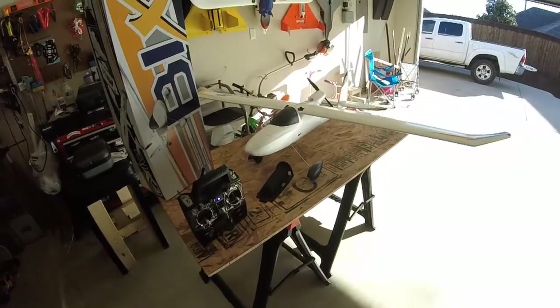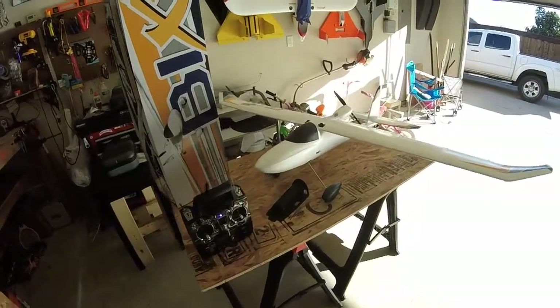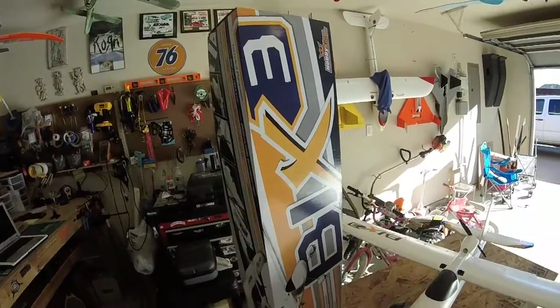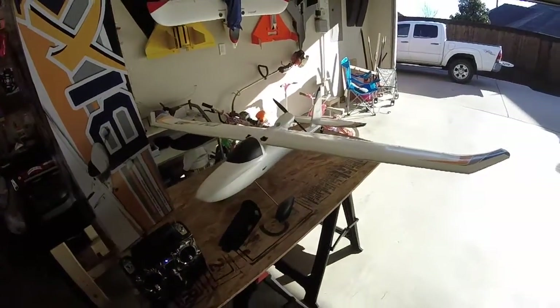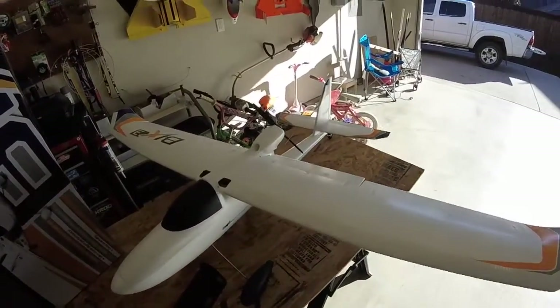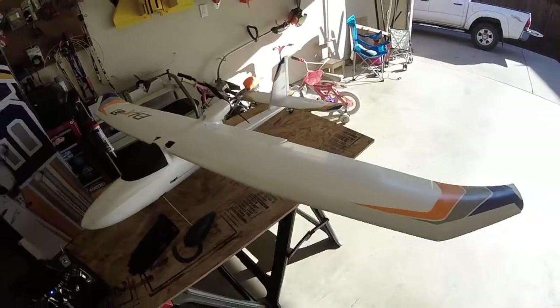Hey guys, today I'm bringing you my latest toy, the Bix 3. This is the addition to the Bixler series, and a lot of people have the one and two and they love them. When I saw the Bix 3 come in stock in the US a few months ago I jumped on it, but I just got around to building it recently — last couple of weeks. And tell you what, this thing flies amazing, very nice and smooth.